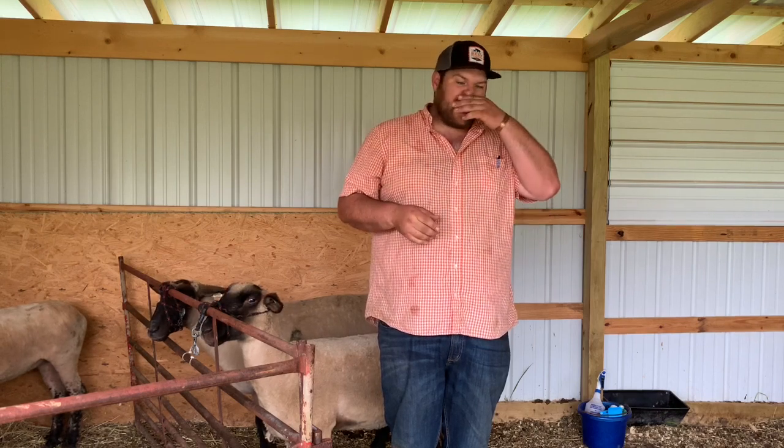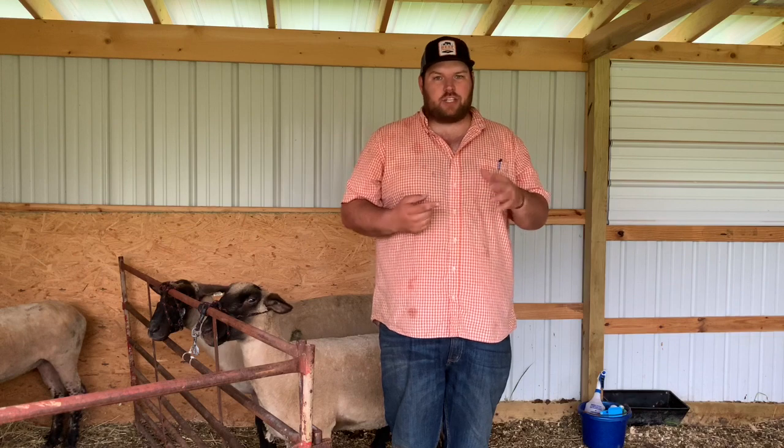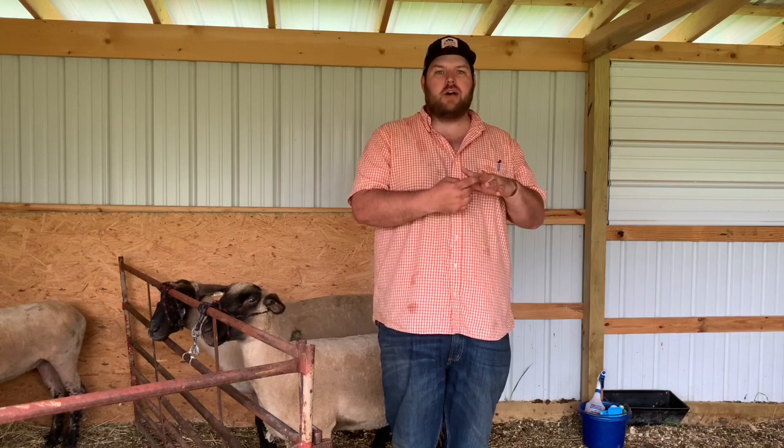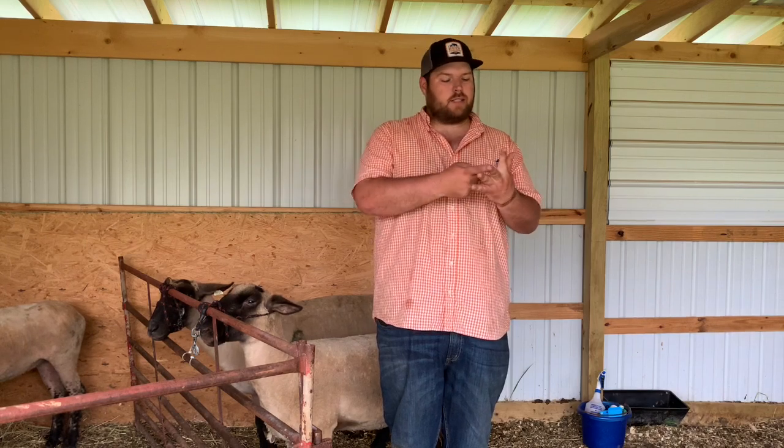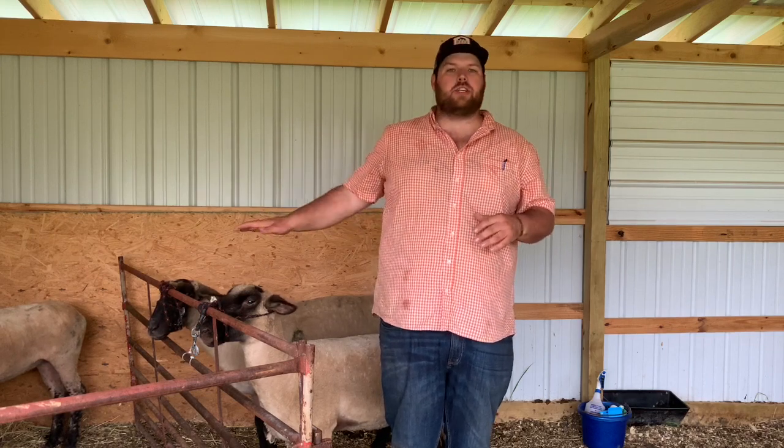The first strain of foot rot actually affects the inside tissue of the hoof in between the toes. From there it will spread and cause foot scald — that's the second portion of foot rot. So it really starts in between the tissue of the hooves and then spreads into the hard matter of the hoof. I've got a couple of sheep here that we're going to demonstrate on.